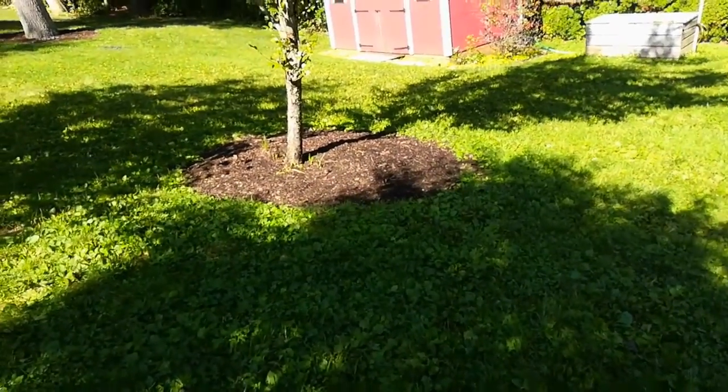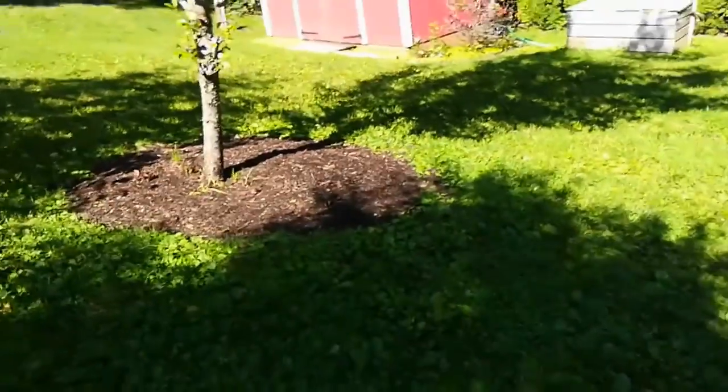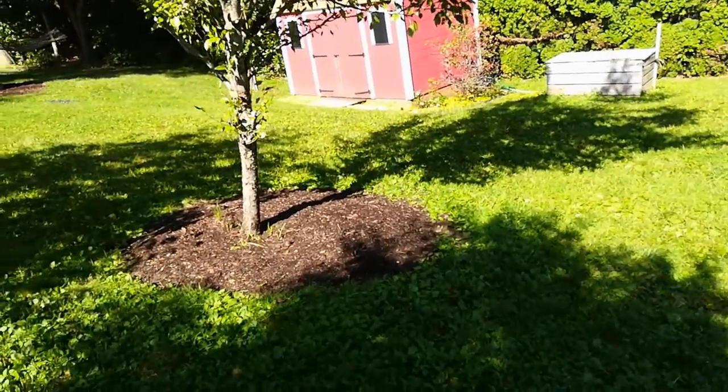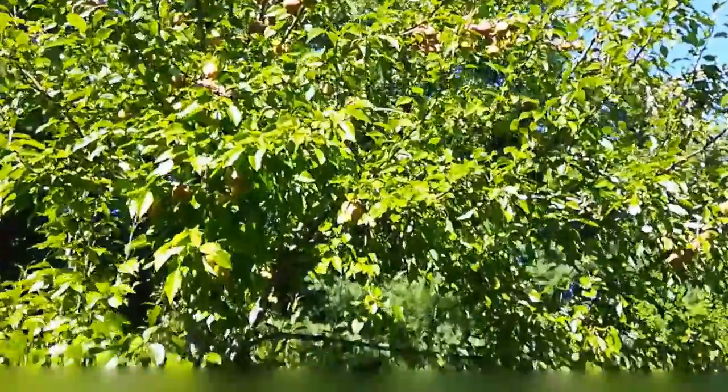Hello again. It's September now, pretty cool. September 3rd, and today you may notice I'm not walking towards the hay bale garden because the pears are ready.